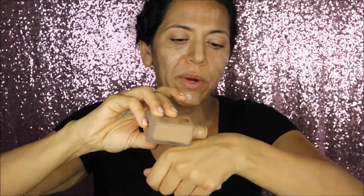This is Double Wear in 4C3 Soft Tan — it's actually a really good color match for me. And I have to wonder, why isn't there a pump for Double Wear? What I usually do is just apply it directly to the back of my hand and tap it on my skin as needed. The brush is very easy to clean.